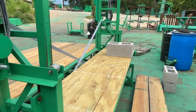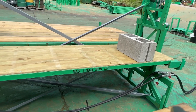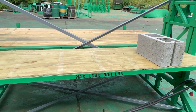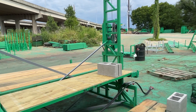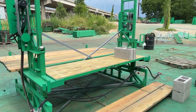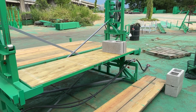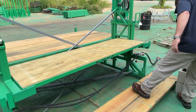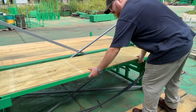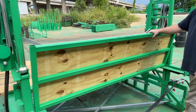Pretty simple construction, but it's very strong. The max load we rate it for is 900 pounds, which means you could load it with all the brick, block, mortar, and mortar boards and you're never going to bend this thing. We'll turn it over and show you how it's constructed — two pieces of high-strength steel tubing forming the frame.